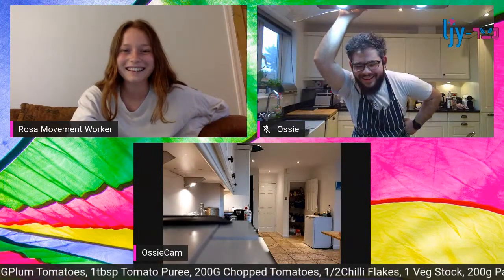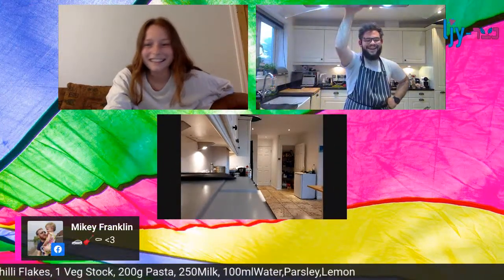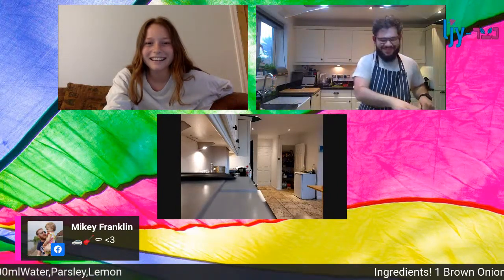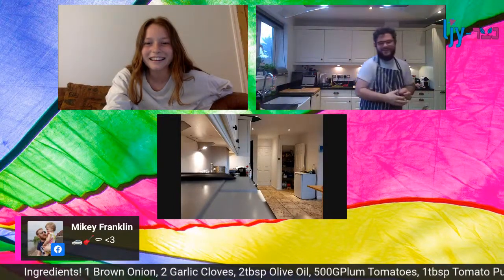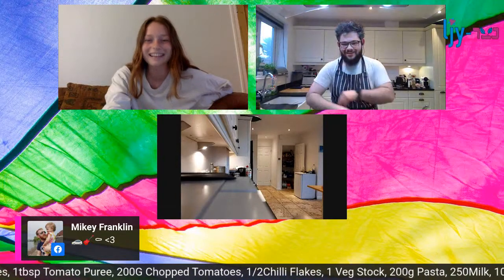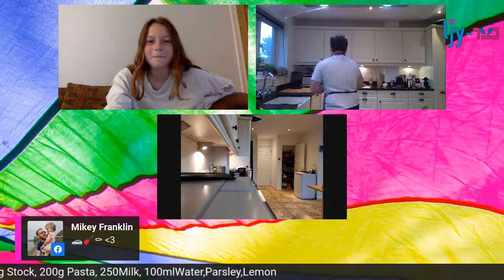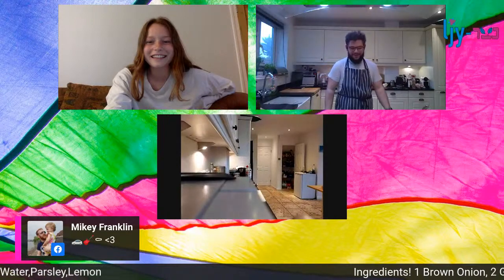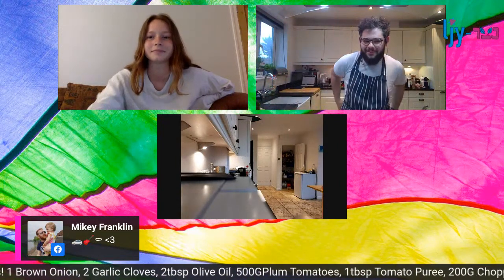Mikey Franklin - oh no, I know what that's referring to. I never saw that guitar again! For those who don't know, it's an LJY inside story: it's three emojis - a car, a guitar, and a coffin. It was a very sad story about when we had a murder mystery game - the murder that year was Mikey Tall and the killer was Mikey Franklin, in the house, inside. It was very sad.